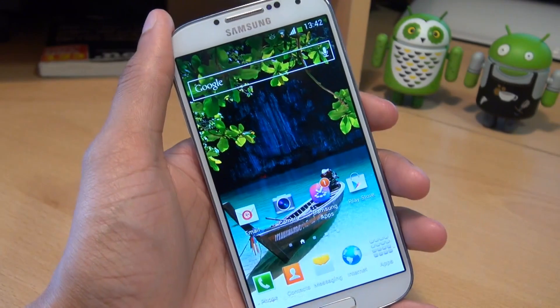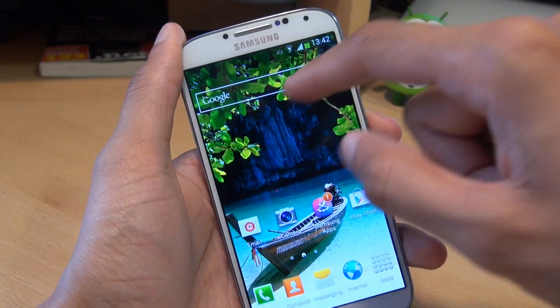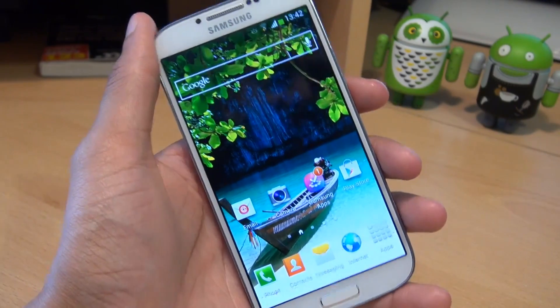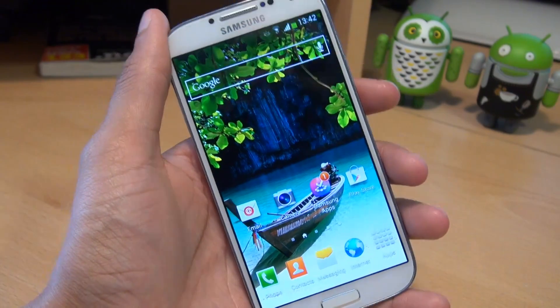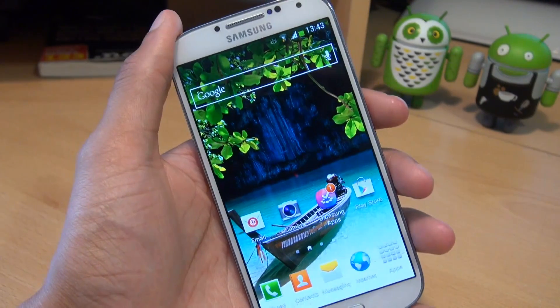So those are the nine sensors on the Samsung Galaxy S4: the RGB light sensor, the gesture sensor, the proximity sensor, the gyroscope, the accelerometer, the geomagnetic sensor, the temperature/humidity sensor, the barometer, and the hall sensor. Nine sensors for the flagship Samsung 2013 feature-rich handset.